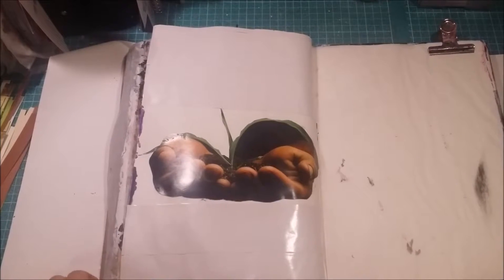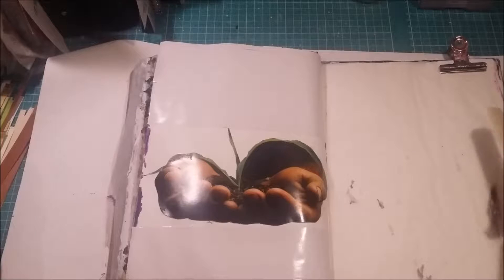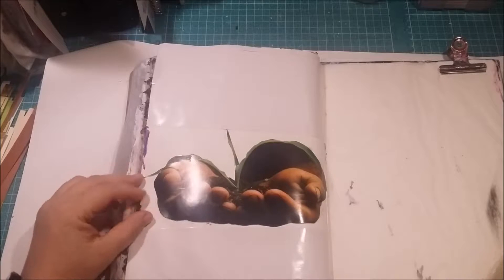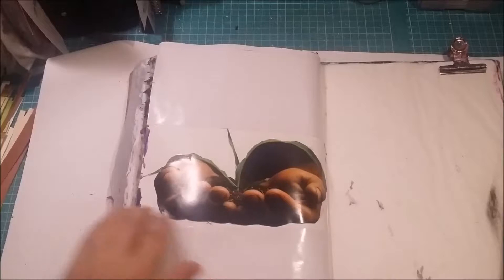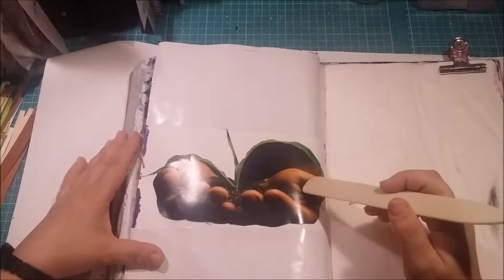Welcome back, it's Fia. I just started up a new art journal page and I thought I should take you along on the ride. I started my phone camera and I'll go through what I've done so far. This picture is from a postcard I got from a friend that I really love the image from.